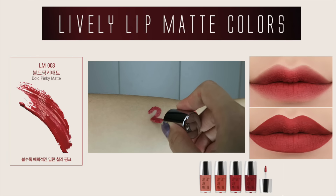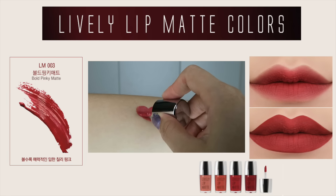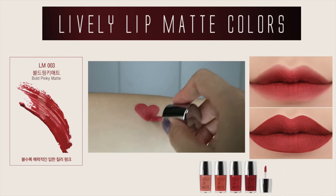Here I'm showing you guys whether it's smudge proof or not — and look at that, nothing came off, which is really awesome. I've actually used this out twice and I noticed that it lasted for a very long time, and I'll tell you guys more about that shortly.